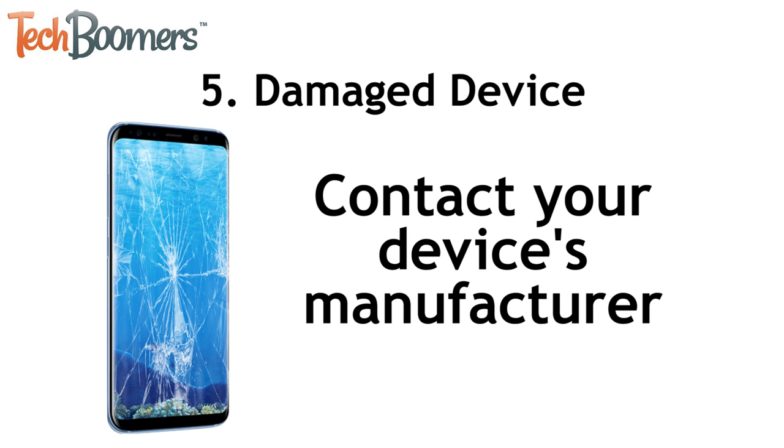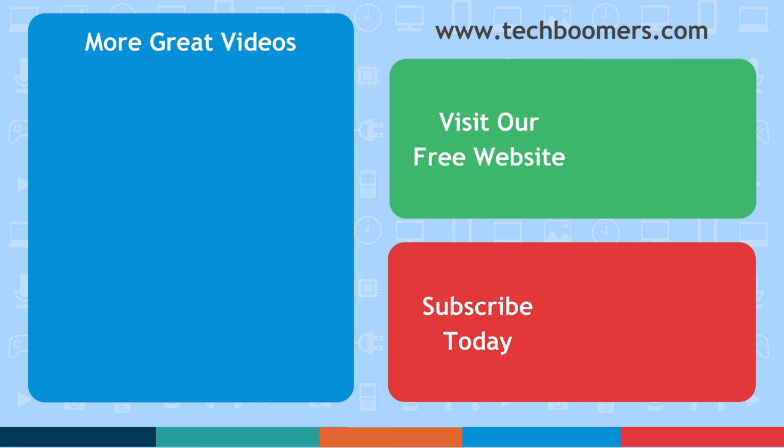That's everything you need to know to fix an Android that's not charging. If you found this video helpful, we'd love it if you'd hit the thumbs up button below. Check out techboomers.com for over 100 free courses on all of today's most popular websites and apps.